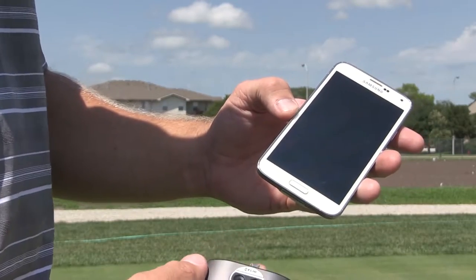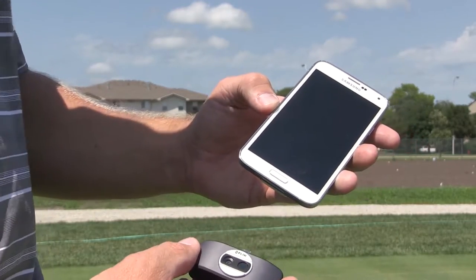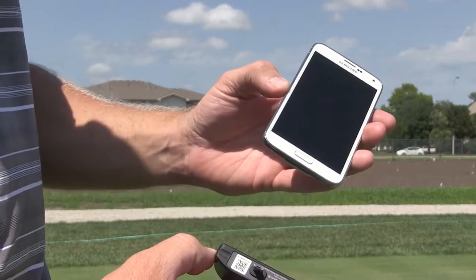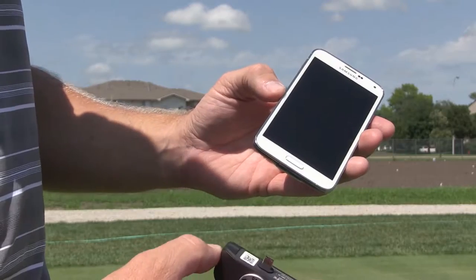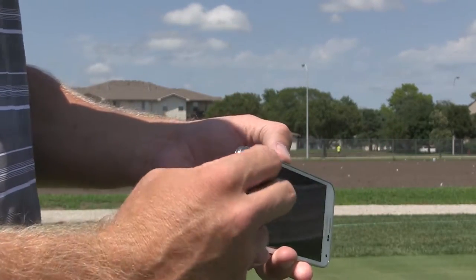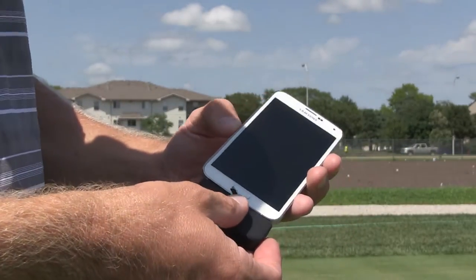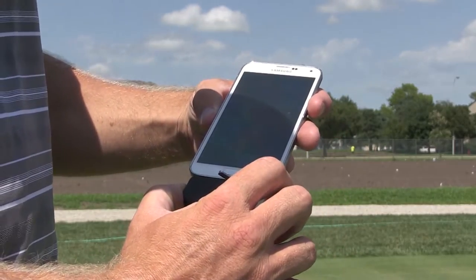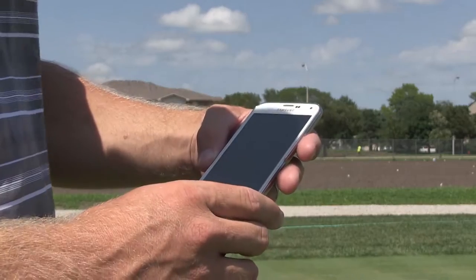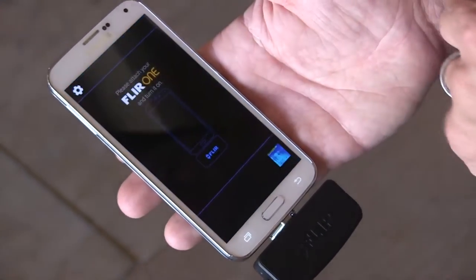People ask, first of all, how does this thing actually work? How do I plug it into my phone? There are two different types: one for Android and one for the iPhone, and the only difference is the fitting. Instead of the micro USB, it's the firewire cord. To use it, it's got its own internal battery so it needs to be charged up, then you just plug it into the bottom of your phone, and when you kick it on it's going to automatically load up the software. You plug it in, turn it on, and open up the FLIR ONE app.